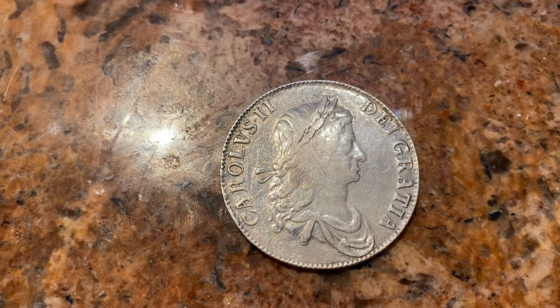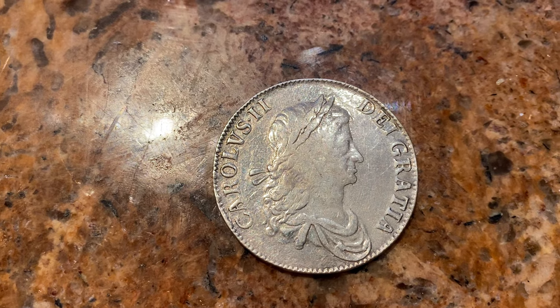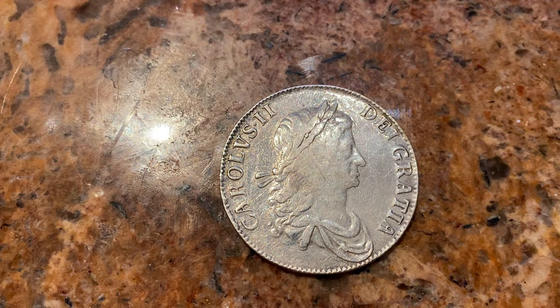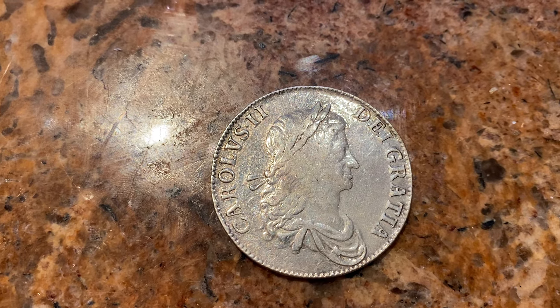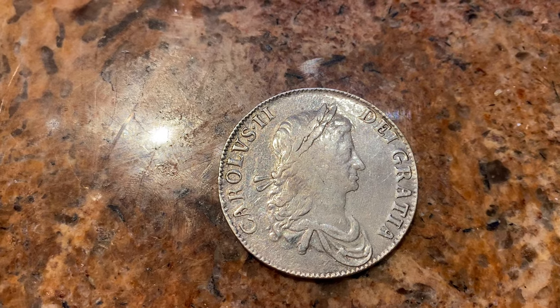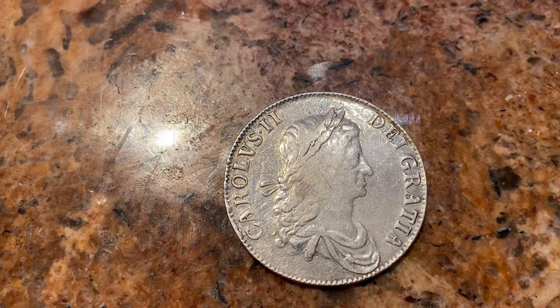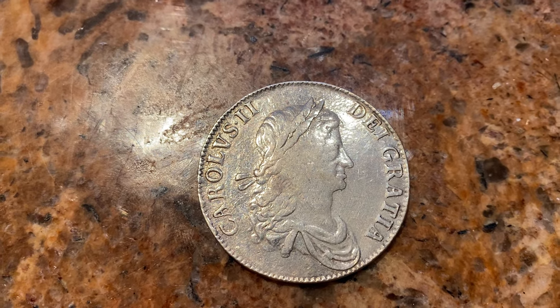Today I'd like to look at some British coins — these are crowns. A crown was five shillings, so it's a quarter of a pound. There were 20 shillings to a pound, and these were five shillings — a quarter of a pound — called a crown. They were in silver.